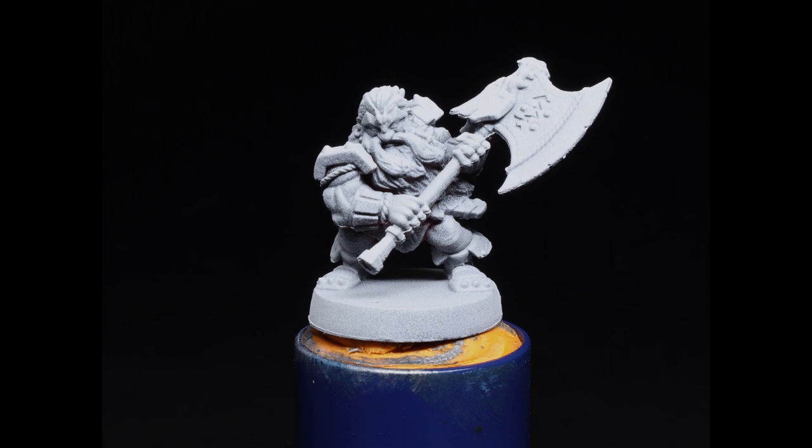As usual I'll be using two water pots so that I don't contaminate my normal paint water with the metallics. The miniature has been primed with a Zenithal Prime, so let's get to it.